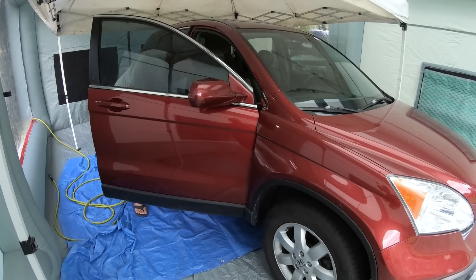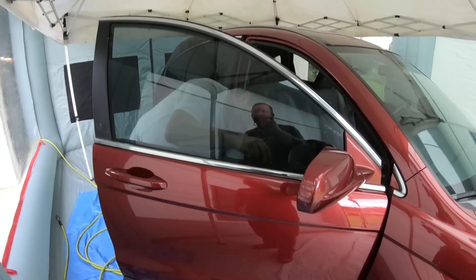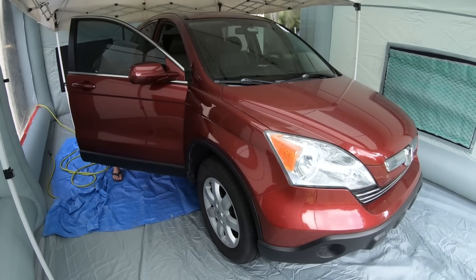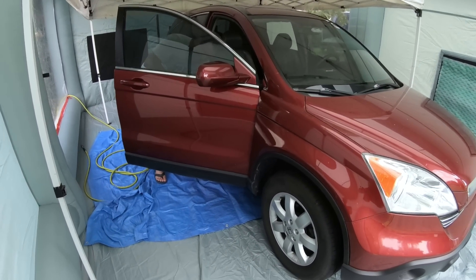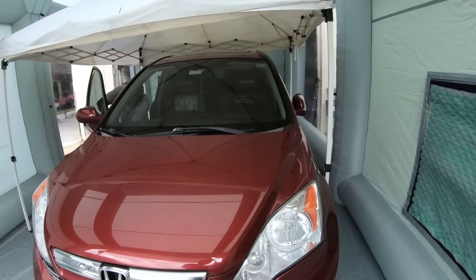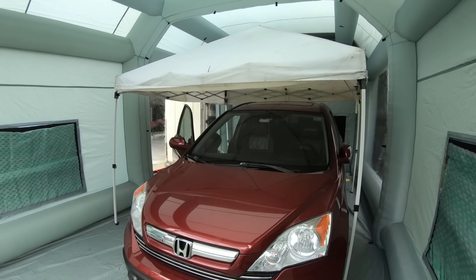About 45 minutes total dry time so far. Jeremy's got it all unmasked — we'll take it out and look at it. We really got ourselves out of a pickle here, and I love to share that experience with you guys. Let's get everything taken out and look at this thing outside.